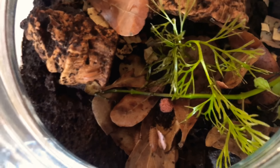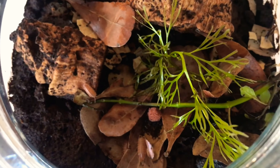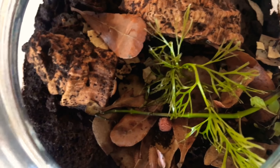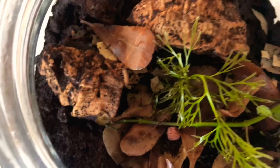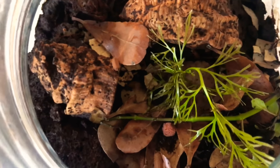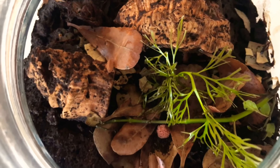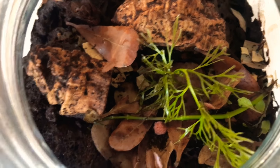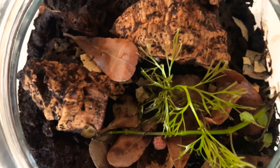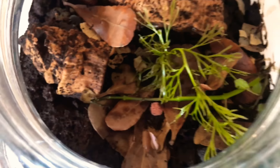These guys are basically cousins to the big isopods in the ocean. You might be asking why someone would want to keep these little crustaceans. They keep your tanks clean by breaking down organic matter - that could be reptile poop, decaying leaves, or uneaten food for certain types of reptiles. These little guys are great for that.